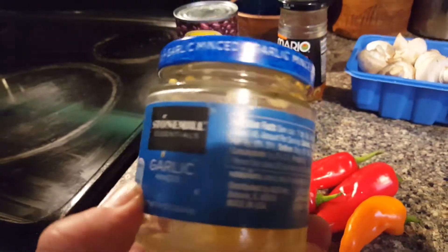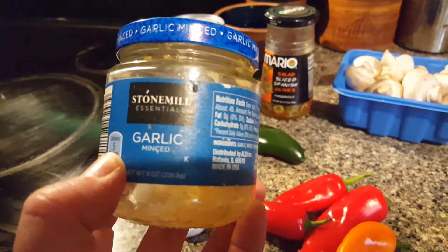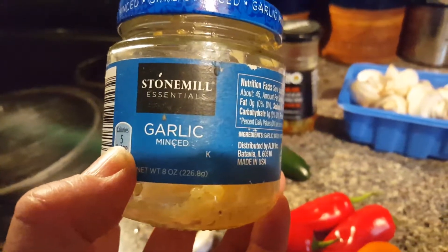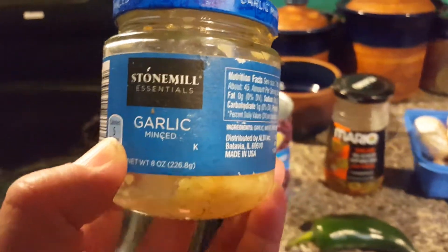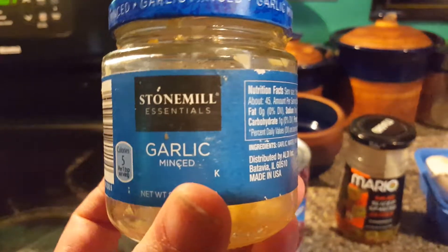Just so you know, you don't necessarily have to chop your own garlic. You can get garlic — usually by the produce section — this is Stone Mill, it's already chopped and it's in oil. It's usually by the produce section in any grocery store.